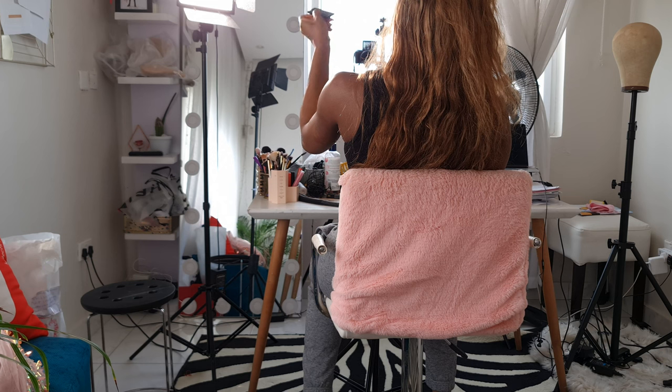Lighting is super important for beauty content because you want people to see what you're doing and see the true colors. I love using natural light — I have a huge window in front of me that I always film with. Just for an added advantage, I also have an LED light underneath. I'm going to turn it off so you can see the difference. This is optional, but let me show you what it looks like filming with just natural light.